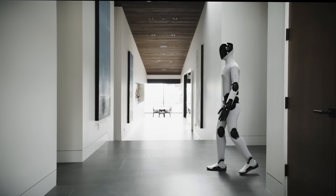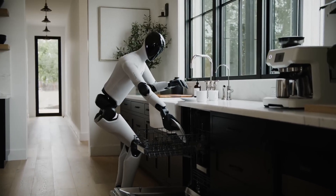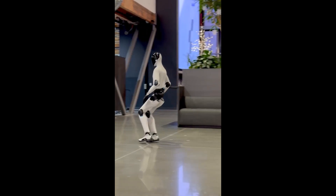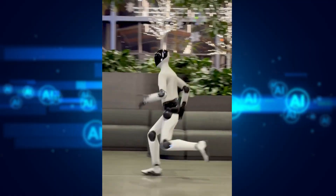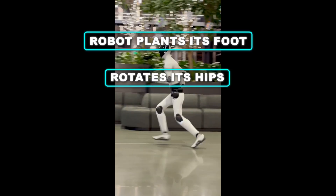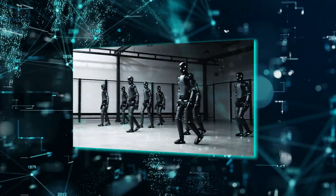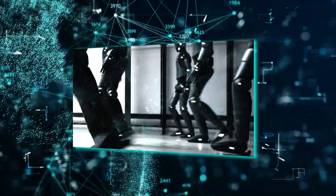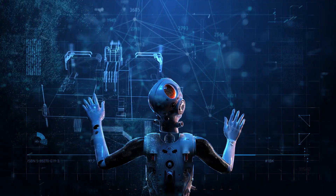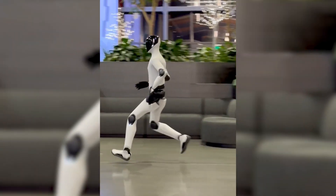To understand why Figure Zero 3's run looks the way it does, we need to zoom in on the details that make its movement feel almost instinctive. In the clip shared by Brett Adcock, Figure Zero 3 starts with a steady jog across a polished floor, arms pumping naturally, posture relaxed. The big moment is the 180-degree pivot — the robot plants its foot, rotates its hips, swings its arms for counterbalance, and continues the run without hesitation. That pivot is something humans do instinctively, but robots historically fail at. It requires rotating the body while maintaining momentum, meaning the AI must coordinate dozens of micro-adjustments in less than a second. And the wild part? The motion doesn't look programmed — it looks learned.